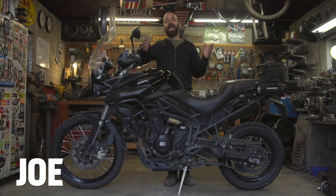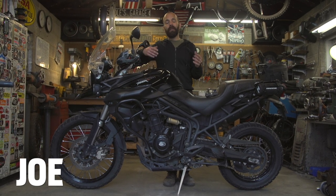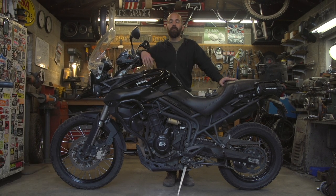Hey, I'm Joe with RevZilla and welcome to our series on how to remove wheels from motorcycles. Today we're going to talk about how to remove wheels from adventure bikes.